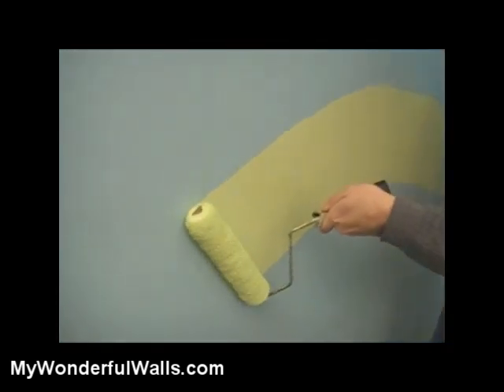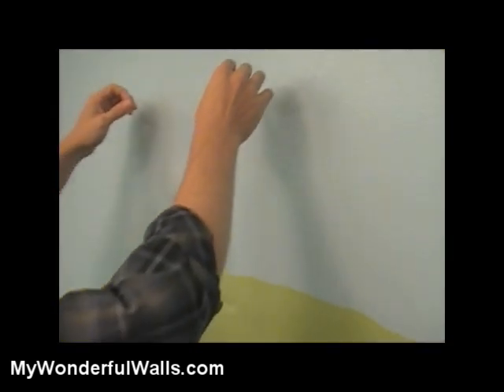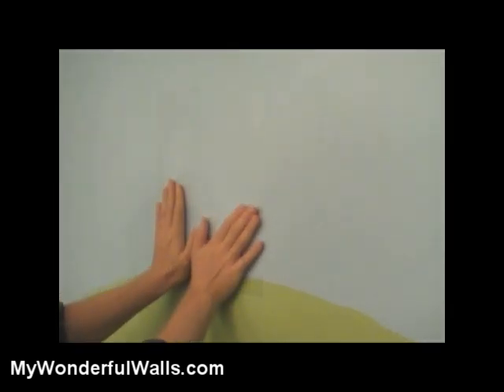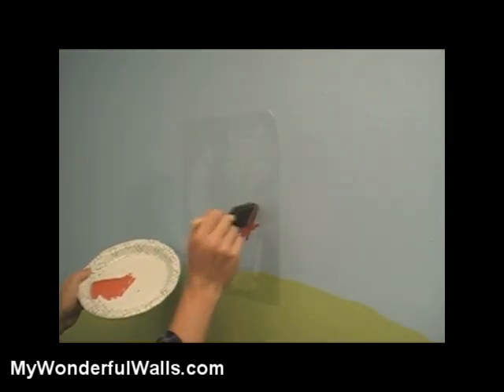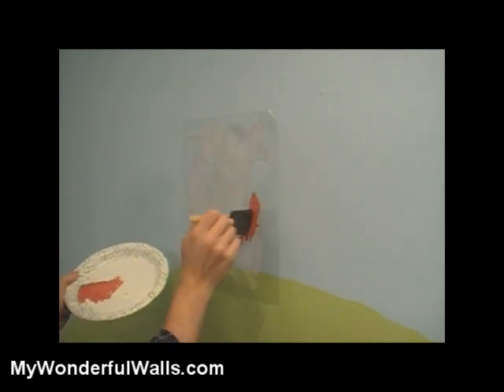Once your base coat is completely dry, it's time to start stenciling. Carefully peel the stencil off the backing paper. Bend one corner of the stencil to make it easy to remove from the wall. Place the stencil on the wall and rub it down lightly with your hand, making sure that all the inner edges are down. Dip your brush into the paint, making sure not to get too much paint on the brush, otherwise it might bleed under the stencil.